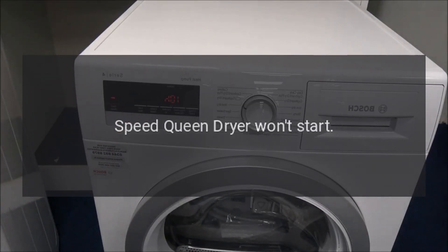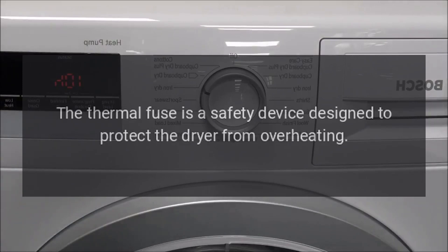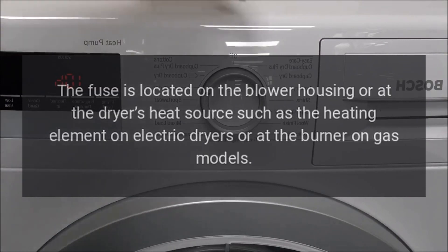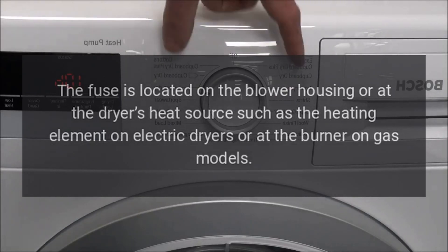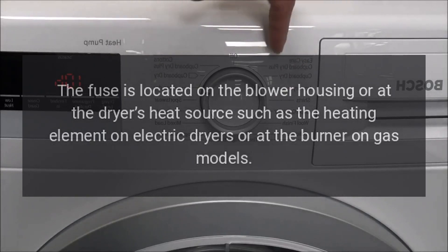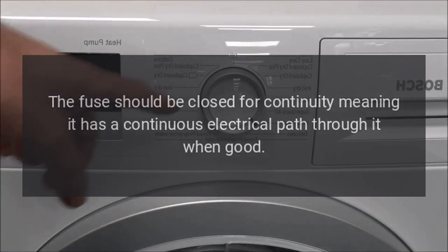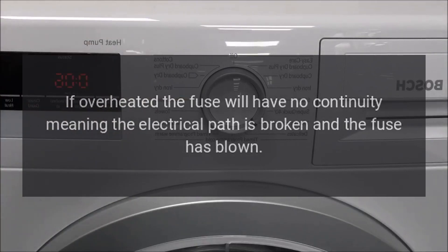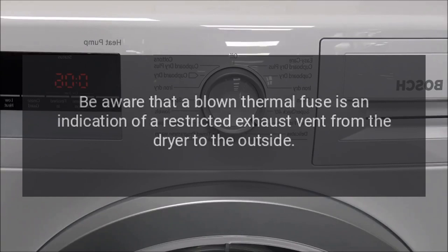Speed Queen dryer won't start — thermal fuse. The thermal fuse is a safety device designed to protect the dryer from overheating. The fuse is located on the blower housing or at the dryer's heat source, such as the heating element on electric dryers or at the burner on gas models. The fuse should be closed for continuity, meaning it has a continuous electrical path through it when good. If overheated, the fuse will have no continuity, meaning the electrical path is broken and the fuse has blown. A multimeter can be used to test it for continuity.